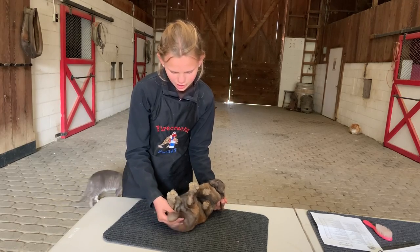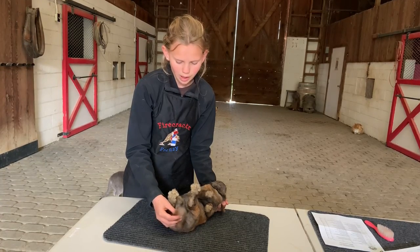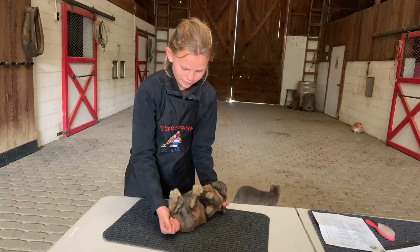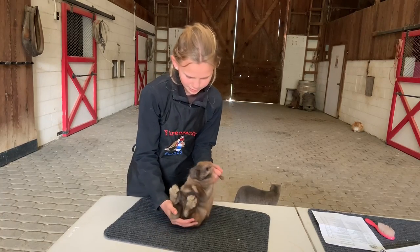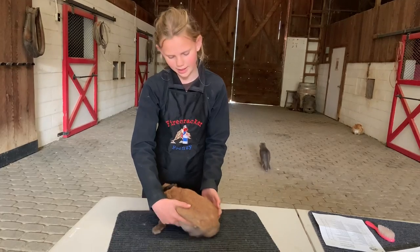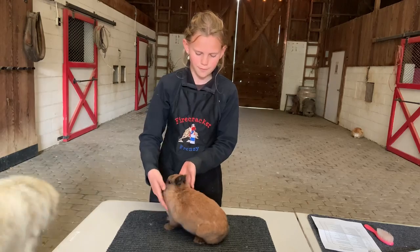Then I'm going to check my rabbit's tail and check for any dead tail or bobbed tail. Then I'm going to flip my bunny back over and check for the fur.